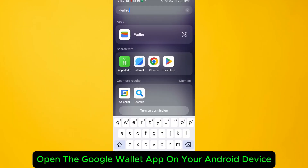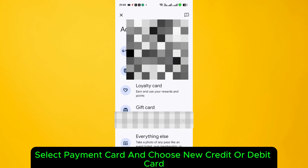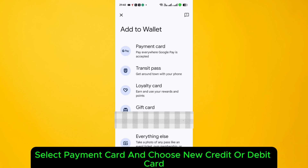Open the Google Wallet app on your Android device and tap on Add to Wallet. Select Payment Card and choose New Credit or Debit Card.